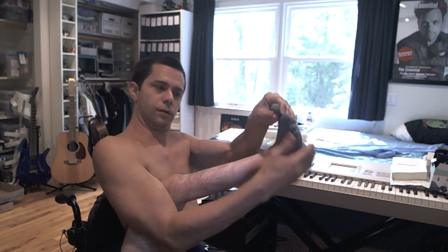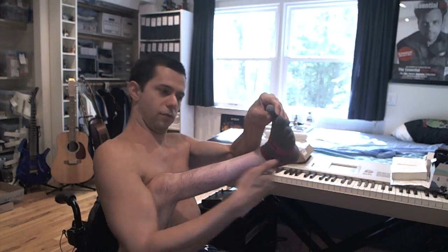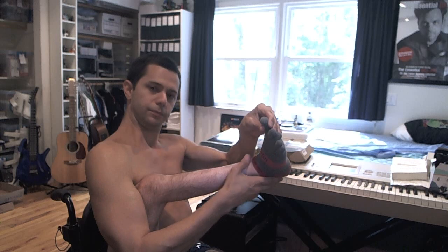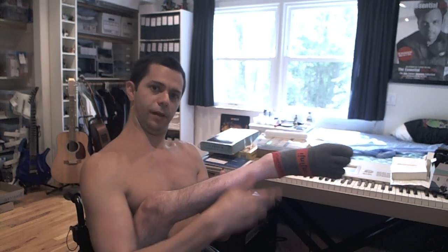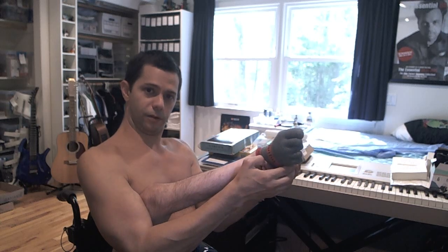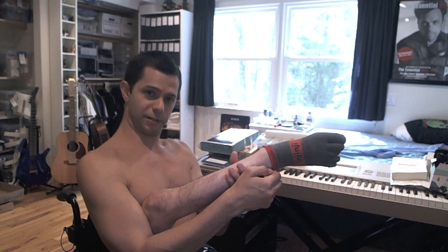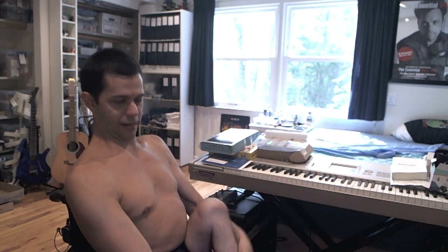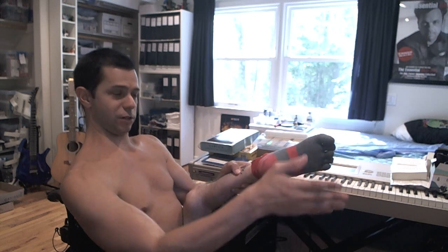My heel — well, the sole of my foot — is at a right angle with my leg right now. Drop Foot basically does that. It's because I have extremely weak muscles and tendons and ligaments down here. So instead of my foot typically doing this, it typically does that. And the same thing happens with this one — it just essentially always points in that direction, no matter what.